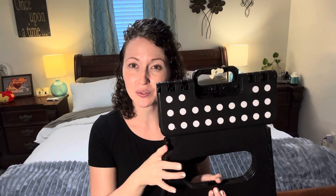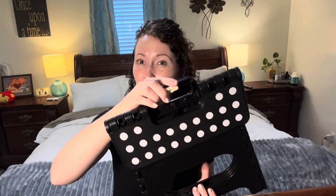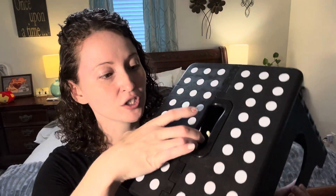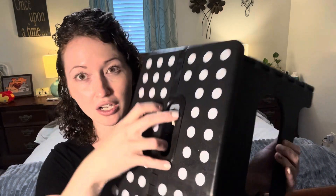I want to show you this foldable step stool sent to us from Ralezo. What I love about this is that you can open it with one hand. And when it's open, all you have to do is turn this knob here to lock.